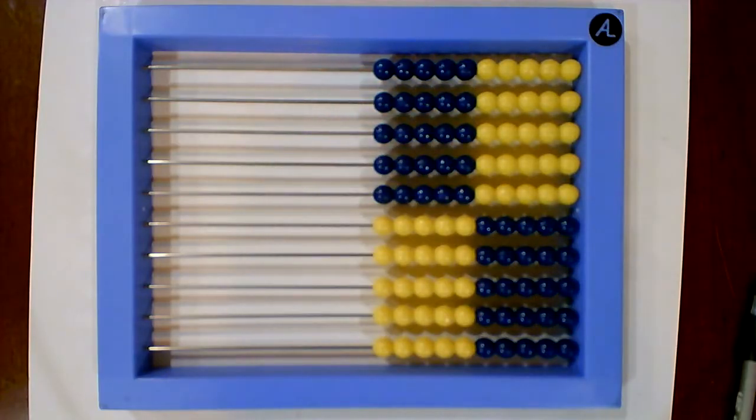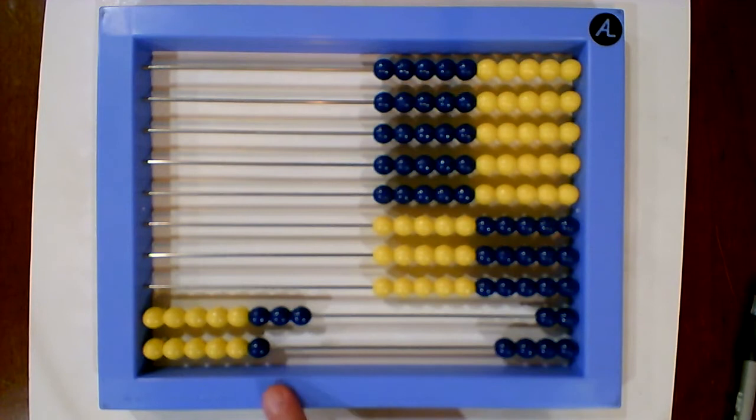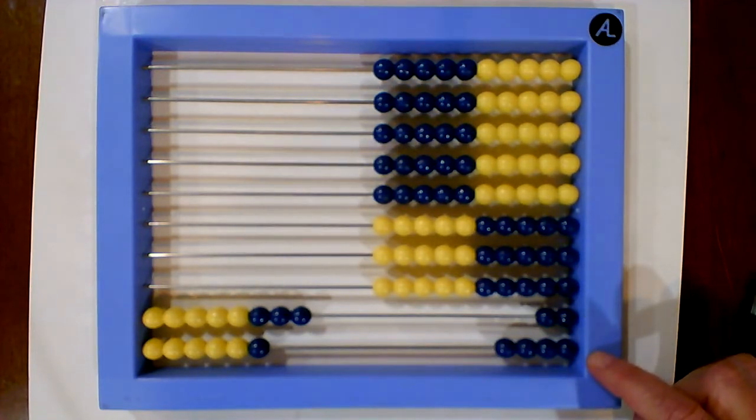I'm going to show you two examples for shortcut multiplying as shown in the lesson manual. The first one is 8 times 6. What we're going to want to do is put both 8 and 6 on the bottom two rows of the abacus. On this side, we're going to take a look at only the blue beads, and each of the blue beads is going to total 10. So here we have a total of 4 beads, so that would total 40. On this side, we're going to do some multiplying: 2 times 4, which is 8. So the answer for 8 times 6 is 48.